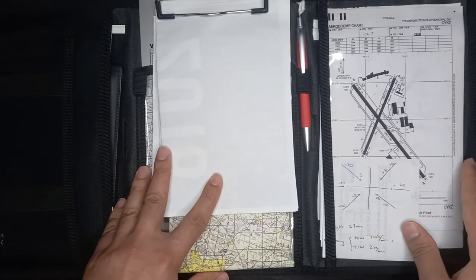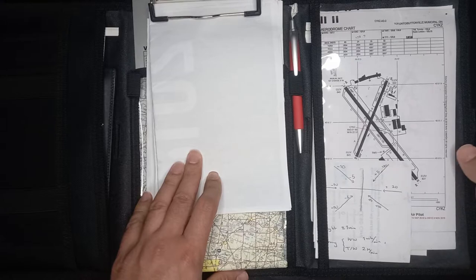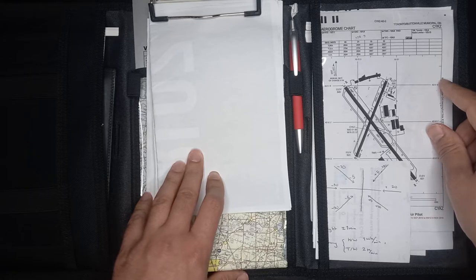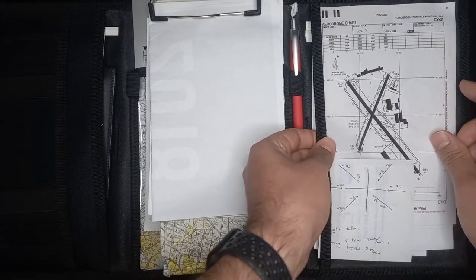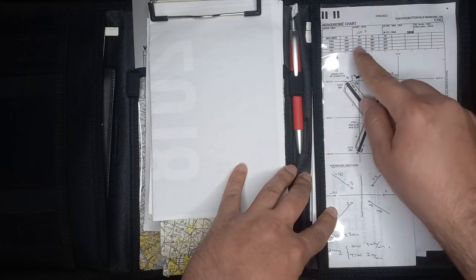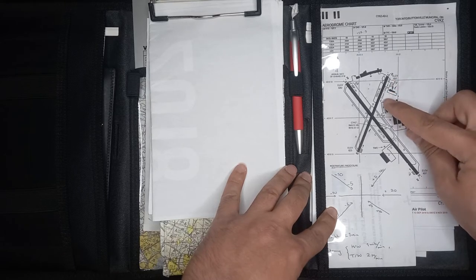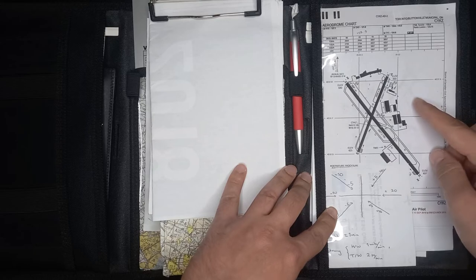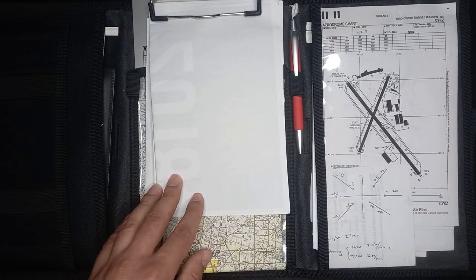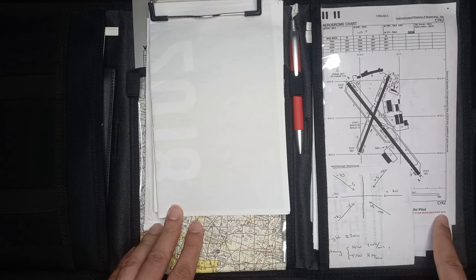The next thing, and a very important one, is the airport layouts. When ATC gives me a taxi instruction, I quickly look in here to see which way I should be going. The best way to get this layout is to get a copy of the CAP — the Canada Air Pilot — under the aerodrome page. You can see it has all the frequencies, declared distances, wind cycle locations, runway length and directions, and all that good stuff. Be very careful — the CAP expires every 56 days and a new version comes out, just like your CFS. You can see the expiry date right here.